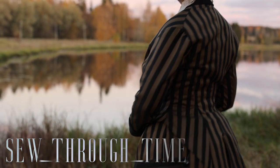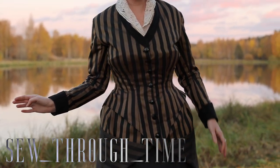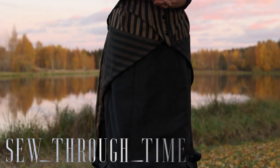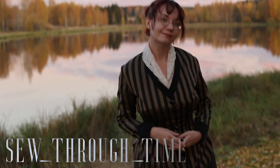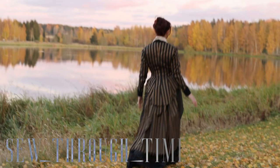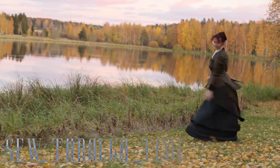Let me know down below in the comments which one you prefer — the boned, more tailored look or the softer silhouette of an unboned bodice. I'll leave you with these final images of the dress. I hope you enjoyed this video, and if you did, please hit that like button because it really does help. If you haven't already subscribed and you want to, that would be great — I would love you to join my other adventures where I'll be finishing this capsule wardrobe and doing other things in other eras soon too. See you again next time, bye!